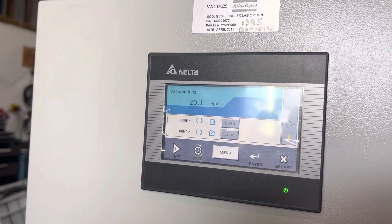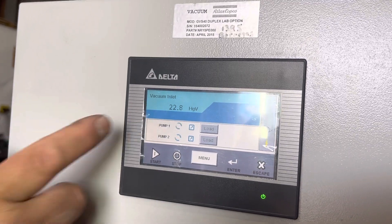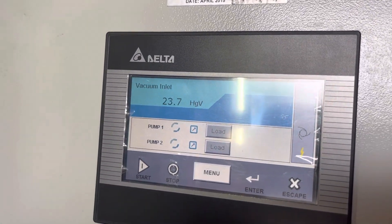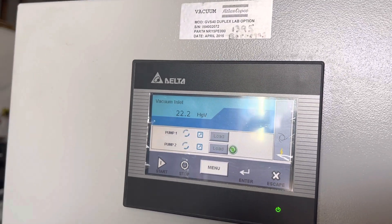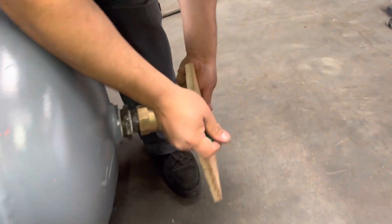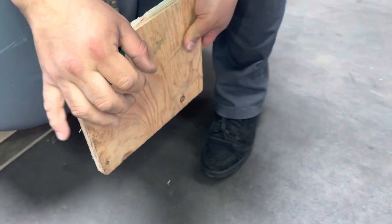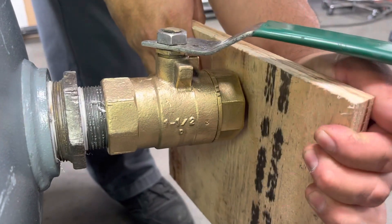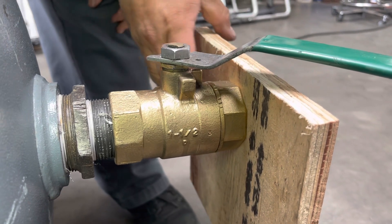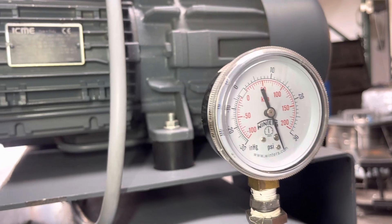Right now both pumps are running, and you can see right here your vacuum is going up — that's about where it goes, at 24. There's suction coming in through the tank, and you can also see your vacuum pressure right there.